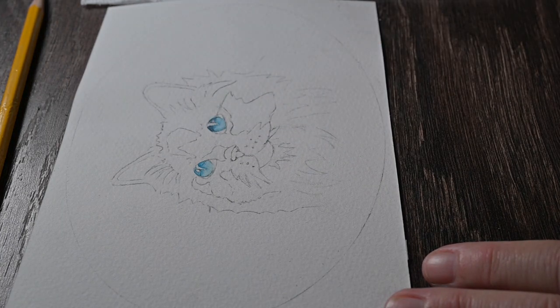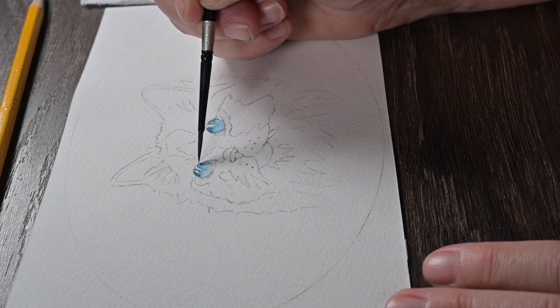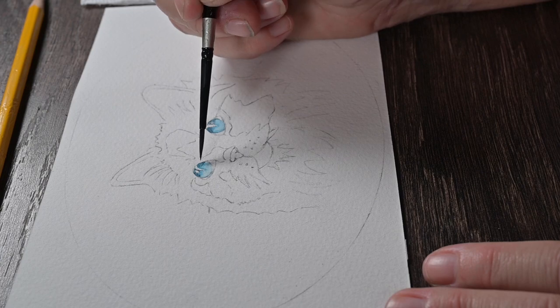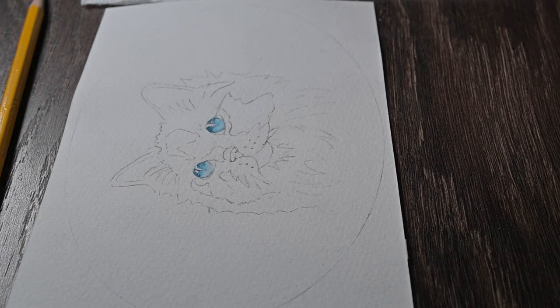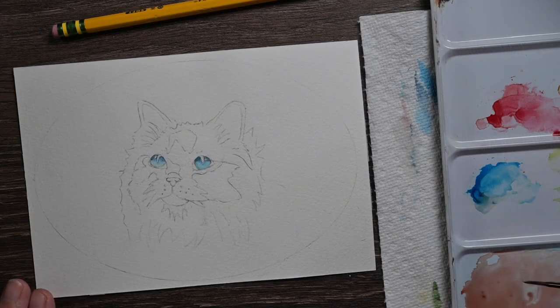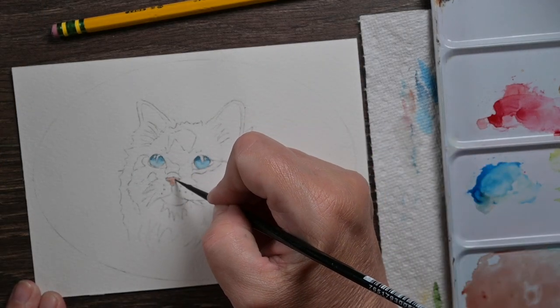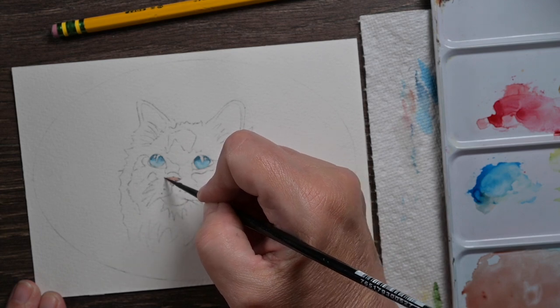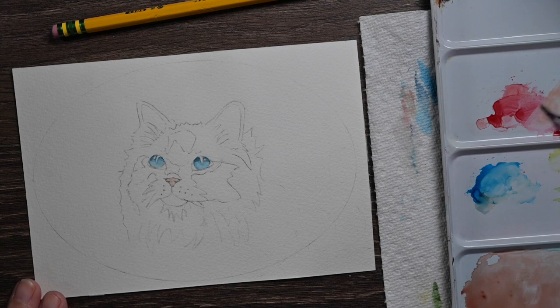Again, I added the blue, then took a little bit of clean water and sort of faded that down toward the bottom. Now I'm adding a little bit of the darker blue while it's still wet again, just to have that shadow going across the top part of his or her eye. I don't know about this cat — it's not my cat, so I'm not sure if it's a his or her. Now I took a little brown, a little pink, mixed it together and painted in the nose.